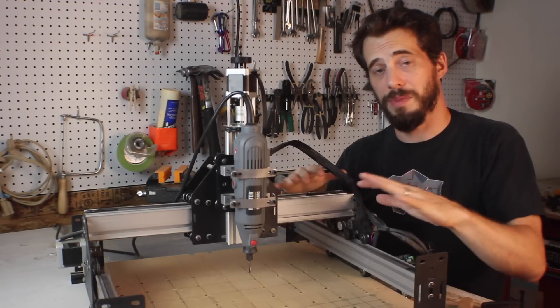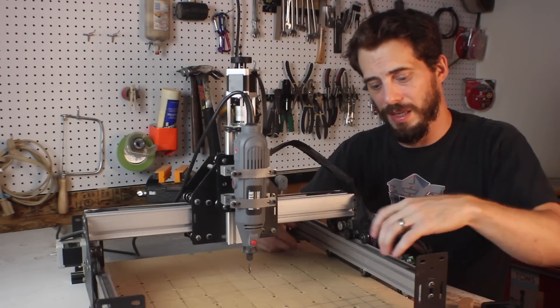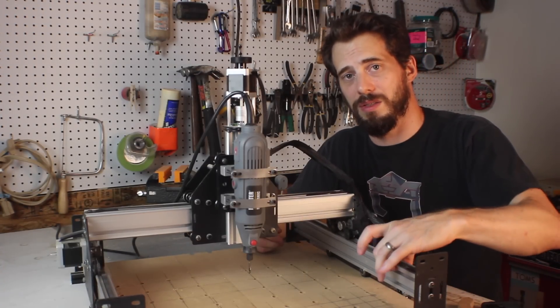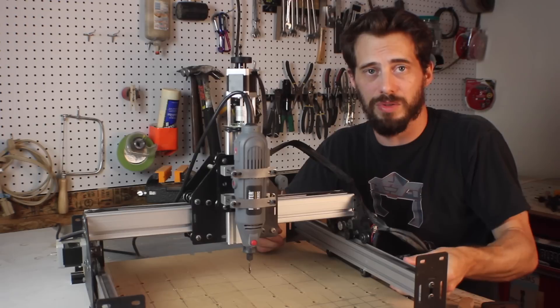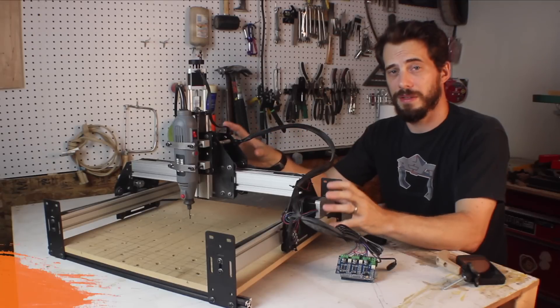All the materials are really quality. These are powder-coated steel plates on the end. You have aluminum extrusion rods for the slides for everything to move on — this is actually called MakerSlide, and it's something I think is unique to Inventables.com. It's a really useful metal extrusion that you can use for really any application.